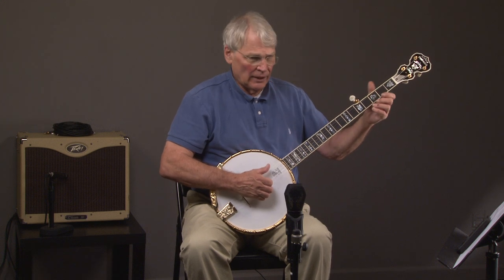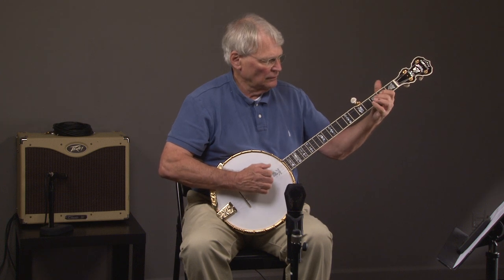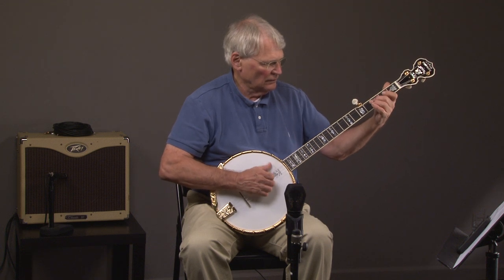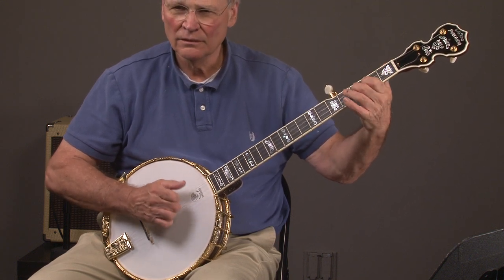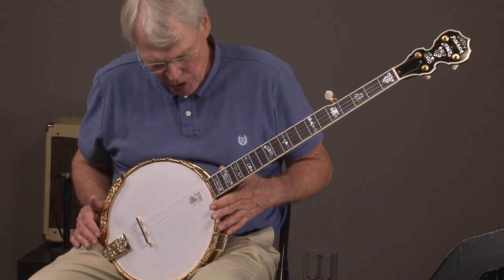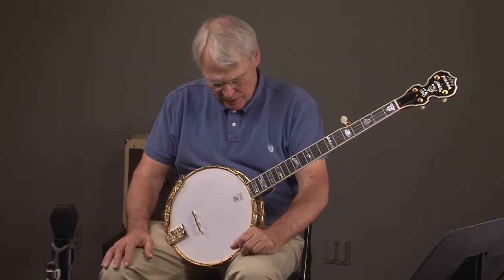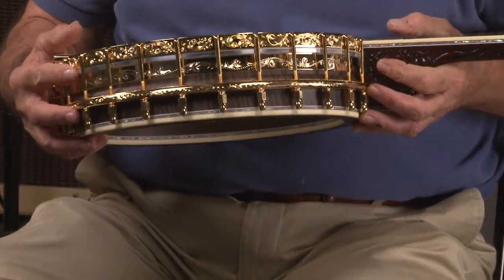Here we go — the Ivanhoe Daring banjo. This is an incredible instrument, and I'm not a claw hammer guy, but I'll play it. It's fun to play and sounds incredible. Just imagine somebody who is great playing it. Let me tell you about this banjo — this is one of the most ornate banjos that you can imagine existing anywhere in the world. Let me show you this engraving.